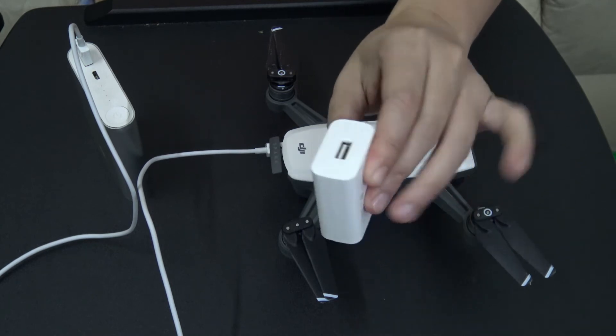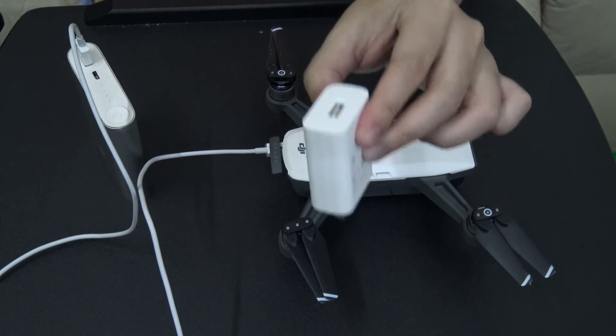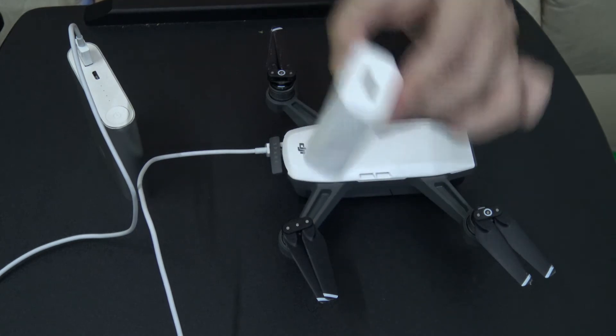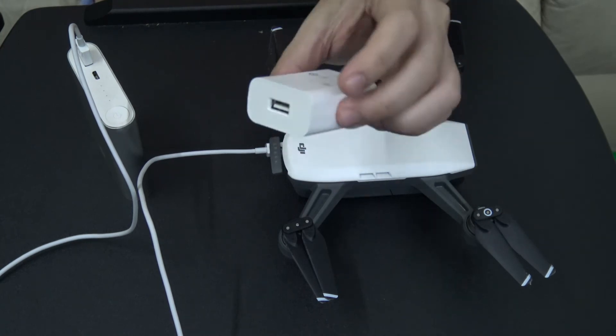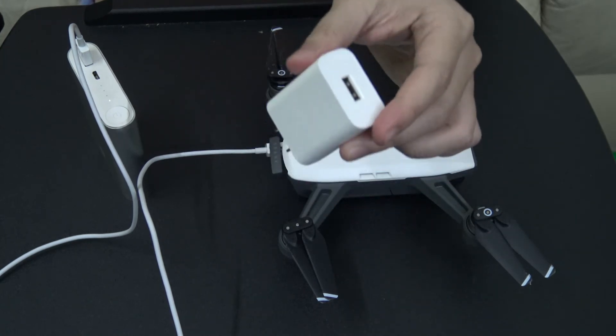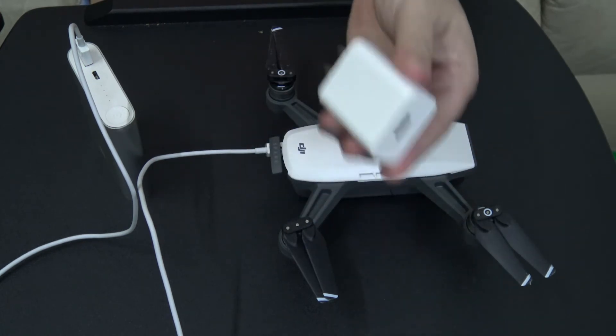Here's the thing — this is the charger that came with the Spark, and this thing charges it in 45 minutes. So that means there's obviously something going on with the fact that the charger that came with the Spark can charge it much faster.